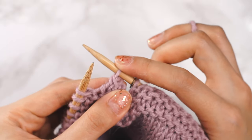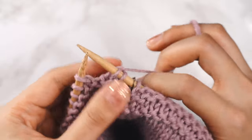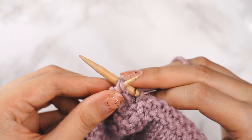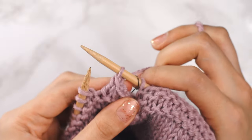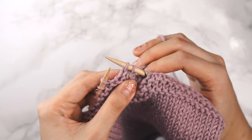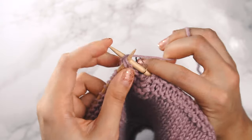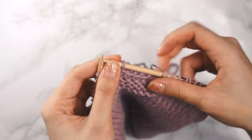Now we've got one stitch on our right needle and we're going to knit another stitch off the left needle — now we've got two. Now we're going to use our left needle, go into those first two stitches from the front, and then knit those two together and off the needle. We're just going to continue going along like that: knit one from the left needle, then use the left needle to go into those first two stitches from the front, and knit those two stitches together.